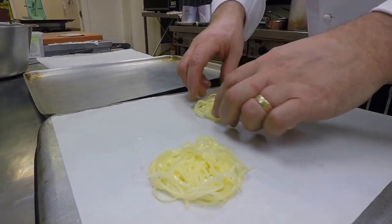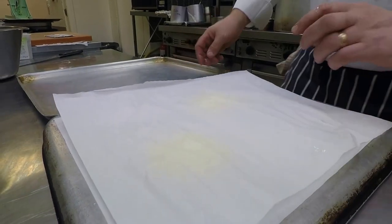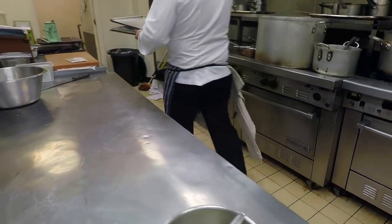Quite rustic. Take the grease proof on top, another tray on top, just press it lightly, and then we put that in the oven.